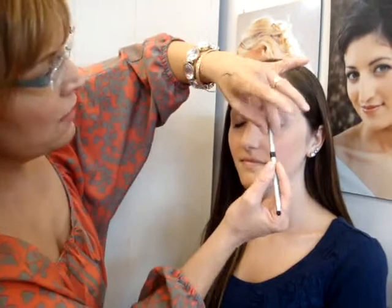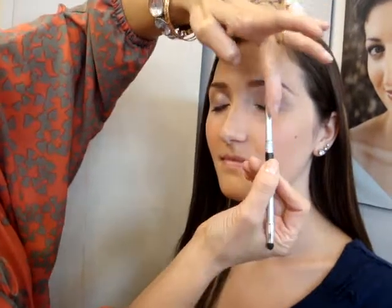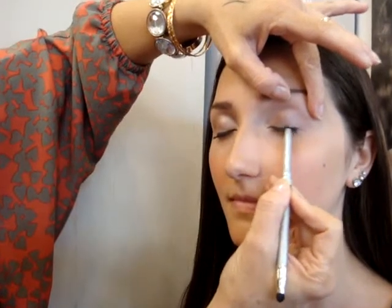So Courtney, our model here — go ahead and turn your head a little bit toward the camera. This eye we're going to use for the pencil. I rolled it up — this is a Camellia auto pencil for $12. I rolled it up a little higher than you might think you'd need. What we want to do — and you want to do this at home too — is get into your lash line.